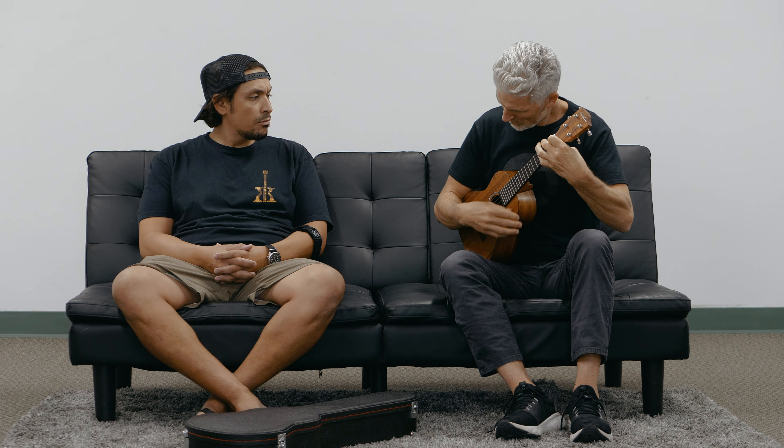We were thinking about replacing the case, but it really is a nice case and it's actually meant to fit this ukulele perfectly.